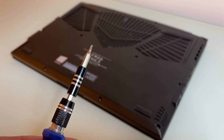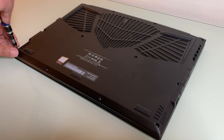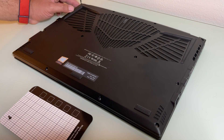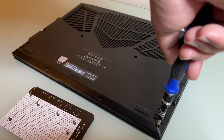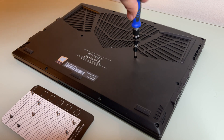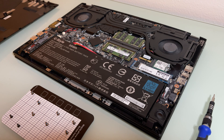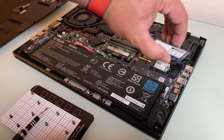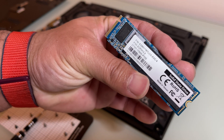I'm using a T6 torx screwdriver, as you can see there. I have it all laid out — about 12 screws that I need to take out. Once I get in, I'm going to pull out my main NVMe drive and then showcase the Sabrent NVMe offline cloning.